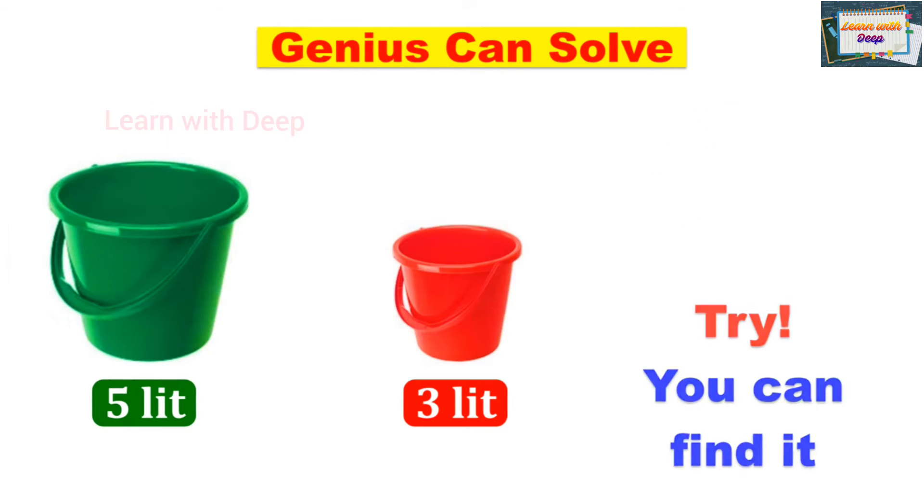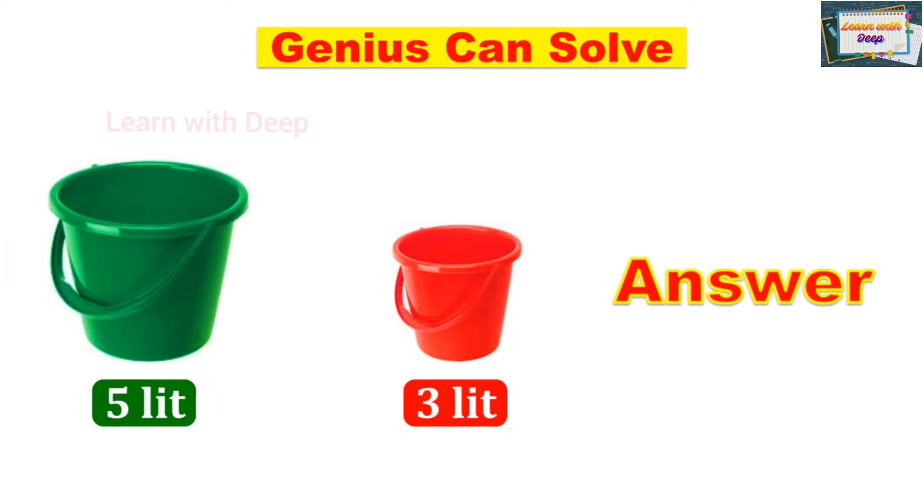Answer: First, fill the 5-liter bucket with water — so we have 5 here, and the 3-liter bucket is empty, so 0. Pour water from the 5-liter into the 3-liter bucket until it is full — we now have 3 here, and the remaining 2 liters are left in the 5-liter bucket.